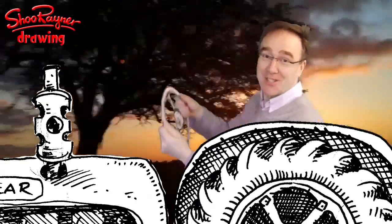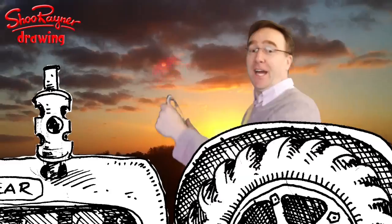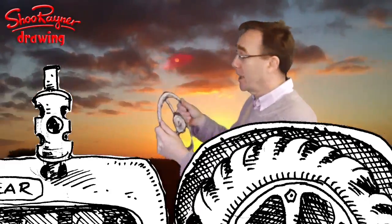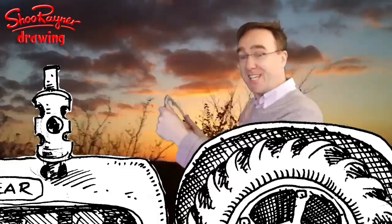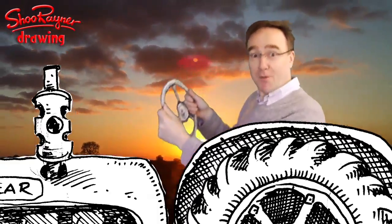Hi there! Welcome to the Shoe Rayner Drawing Channel. If you've been to McDonald's in Britain recently, you'll have got a Happy Meal with a Mud Puddle Farm book inside by Michael Morpurgo. I did all the illustrations inside, and today I'm going to show you how to draw Farmer Rafferty's tractor.